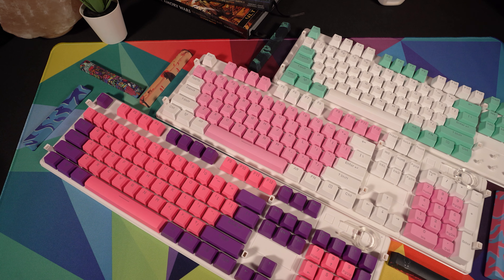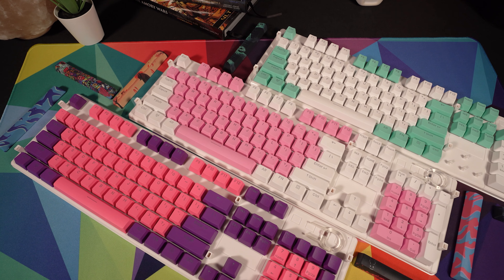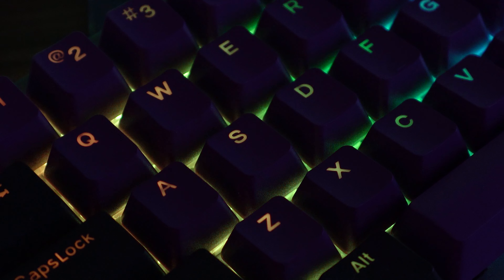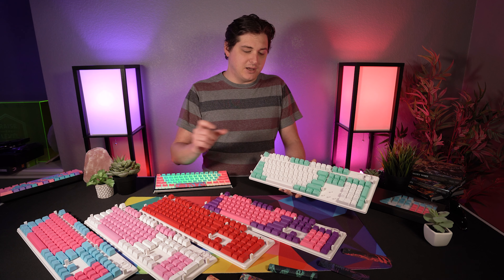If you haven't seen the first video, these currently only come in standard layouts — you get a full 104-key set. These are double-shot PBT plastic with excellent shine-through, but keep in mind that if you have something like the Drop Alt or the Ducky One Two SF where you need a specialized shift key, these will not fit with that.